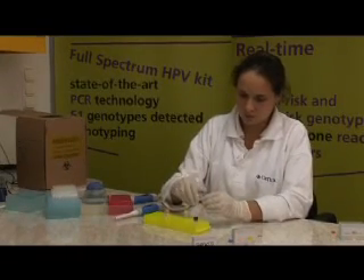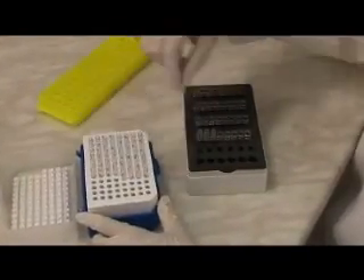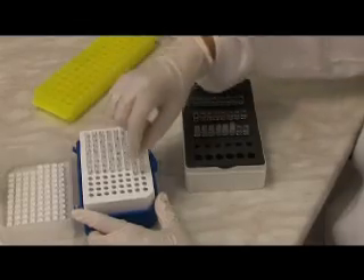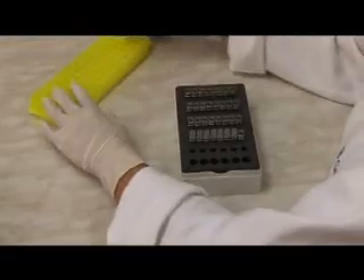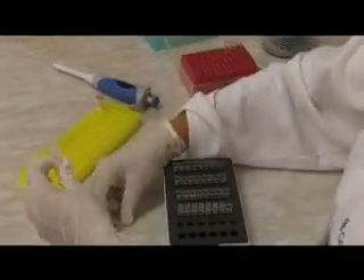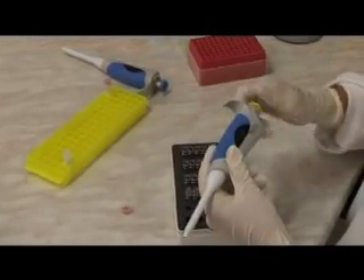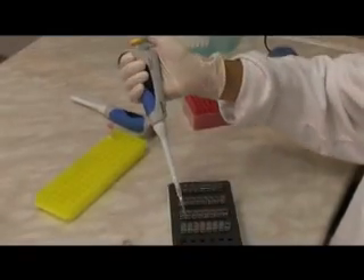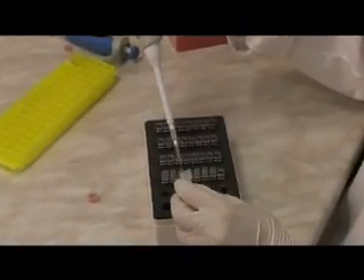If you prefer to set up less than 32 reactions, scale down proportionally. Any unused portion of the working master mix should be discarded. Working master mix must be prepared freshly. Working master mix is aliquoted to each capillary.